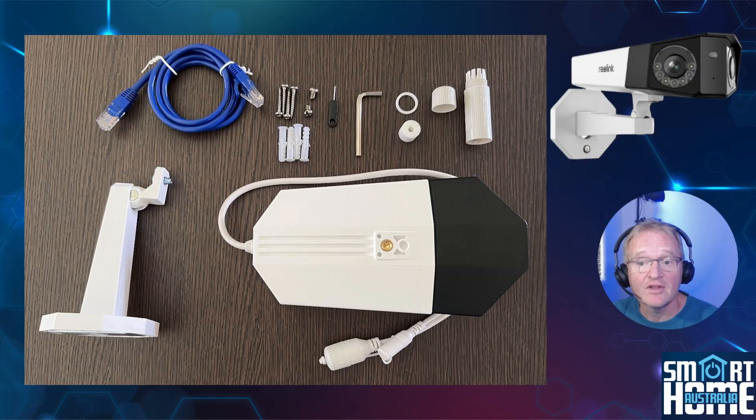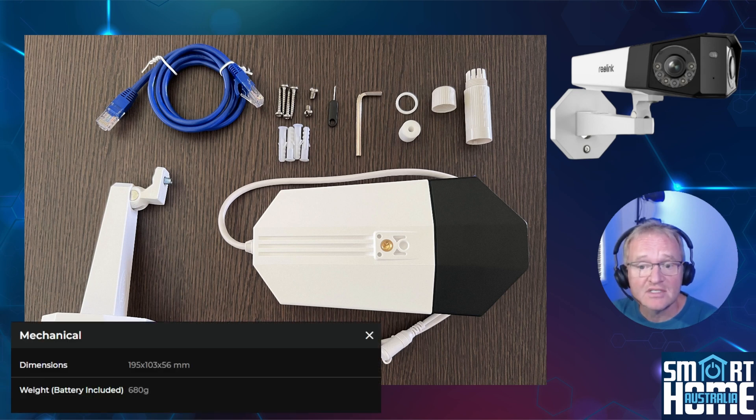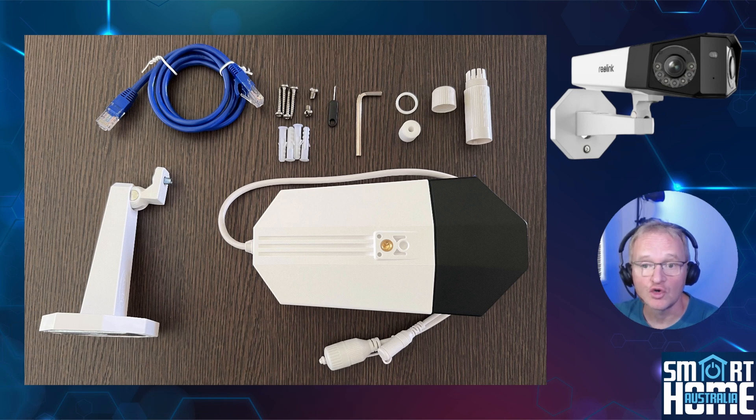Inside the box you get everything you need to get a power over ethernet camera up and running. The camera measures 195 by 103 by 56 millimeters and weighs 680 grams. The camera body is a durable UV-resistant plastic while the front black section is made from metal, providing a robust shield and also acting as a heatsink for those complex electronics that service the advanced features.